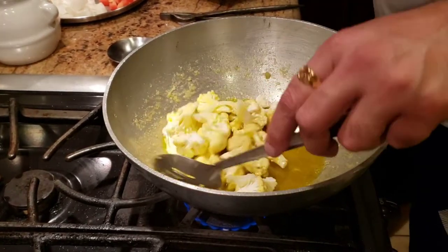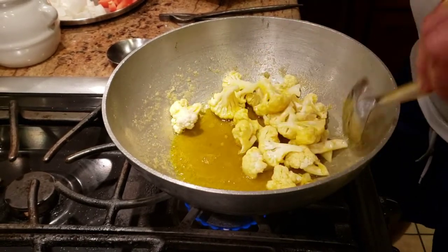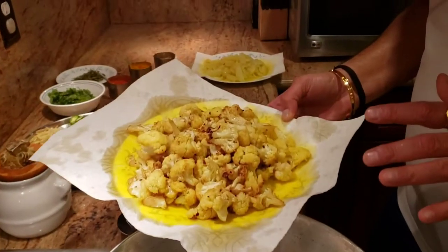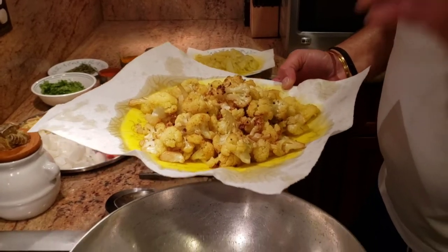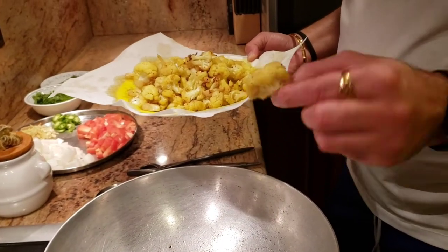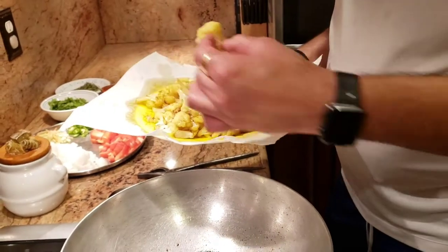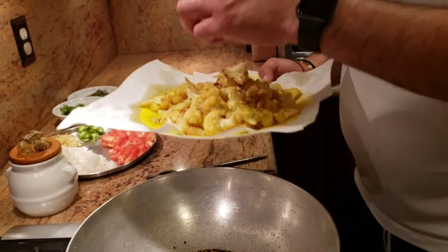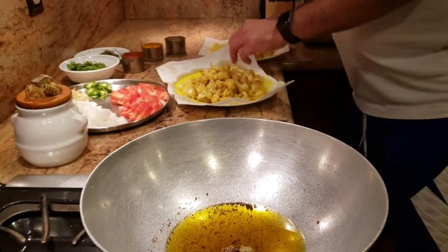Once we deep fry the gobi we'll proceed to the next step. This is how you want your gobi to look when you're done — you don't want to over-fry them, otherwise the gobi would start breaking. After deep frying, you still want it to look a little golden fried but not coming off the stem. Make sure it stays on the stem.